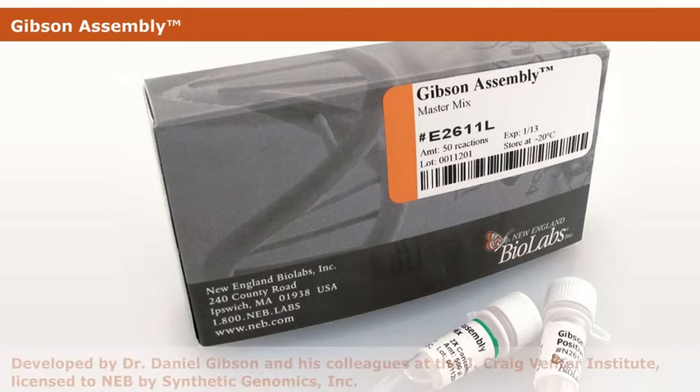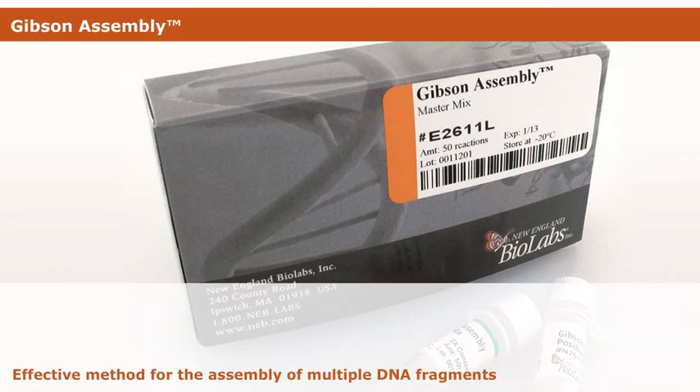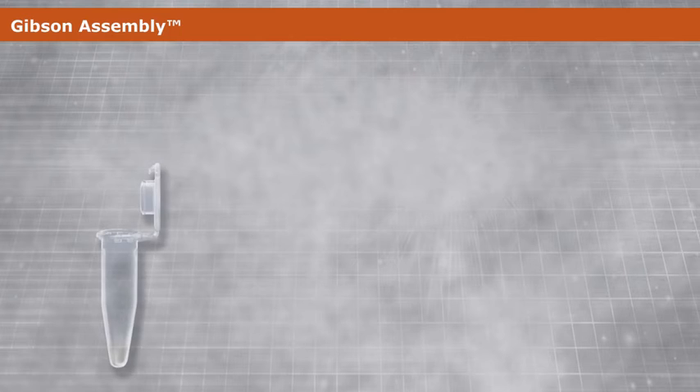Gibson Assembly, developed by Dr. Daniel Gibson and his colleagues at the J. Craig Venter Institute, is an effective method for the assembly of multiple DNA fragments. This is accomplished in a single-tube isothermal reaction with Gibson Assembly MasterMix.